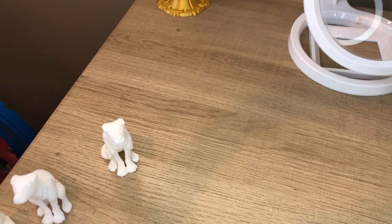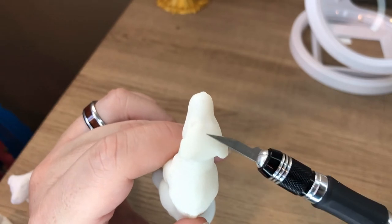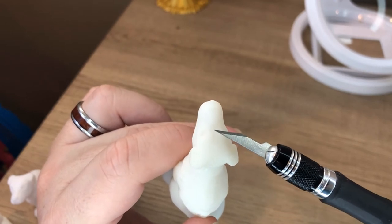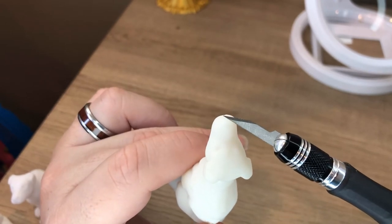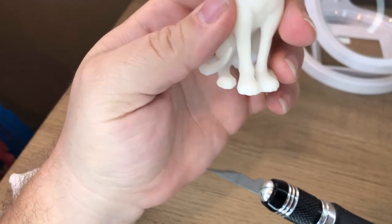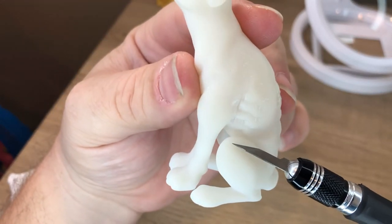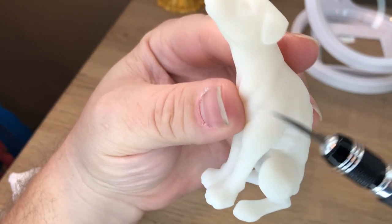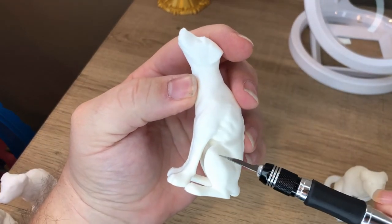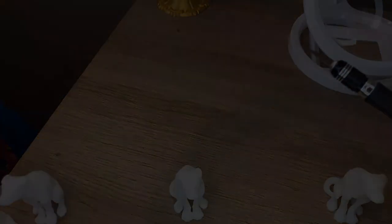And then we have our resin print. Look right up here on top — smooth. The layer lines on this are so thin that you really can't see them. The nose looks just like a nose. Feet are rounded, no layer lines to speak of. And right here on the leg — round. Now, do you hear that? Compared to this guy? That's the knife running over the layers.